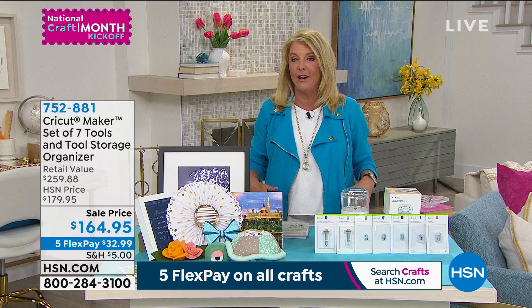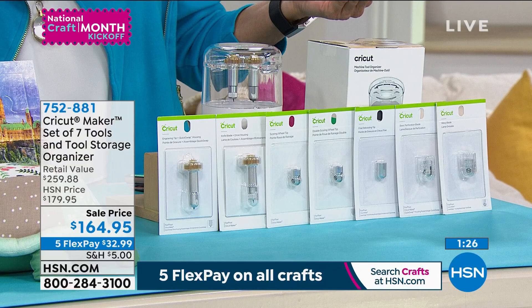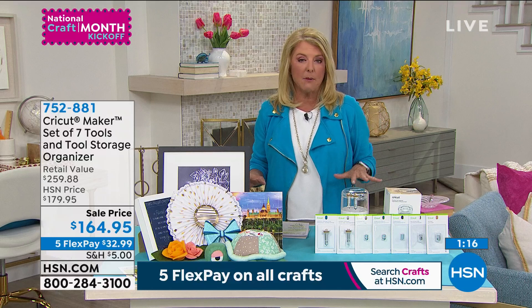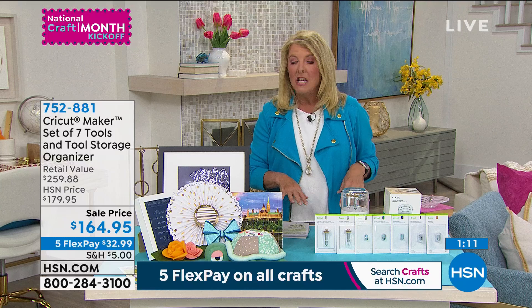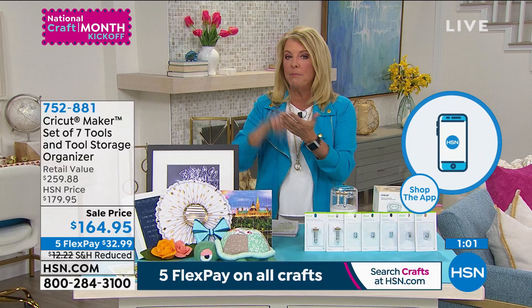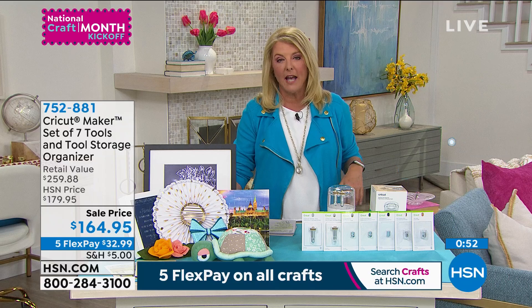I'd also recommend the toolkit with the markers as a really great accessory kit. We only have a couple thousand of these for the entire day. If you're having issues ordering our Today's Special, please go to HSN.com — that is the quickest way. We are very, very busy. Go to the website or download the HSN app on your phone, and you'll get your order placed right away. We've sold close to a couple thousand, which means only about 6,000 Today's Specials left.